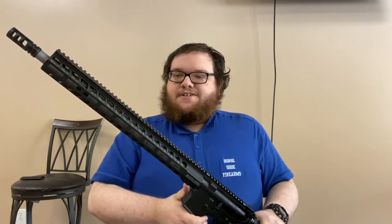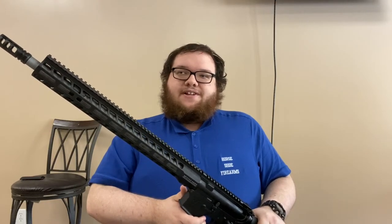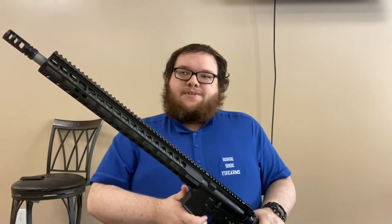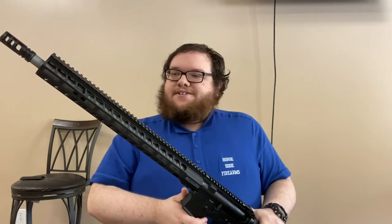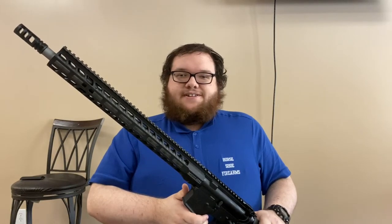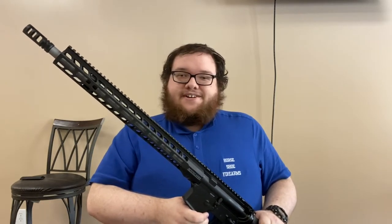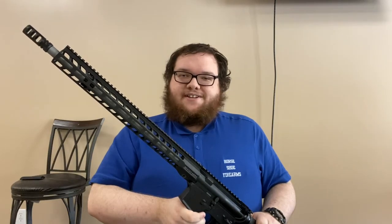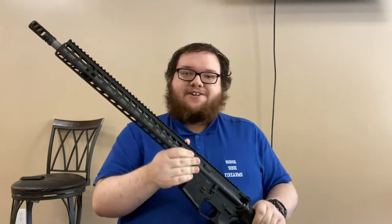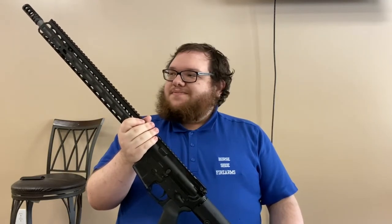Something like this gives you the 7.62x39/6.5 Grendel parent case, so you have a lot more powder behind it. A .243-diameter bullet — wider than a 5.56 and smaller than a .270. It's a very far-distance cartridge packed into the smaller 6.5 Grendel case. There's a lot of technology baked into this gun. Engineers at Hornady really worked on this cartridge, taking feedback from the special operations community to develop the 6mm Advanced Rifle Cartridge for the needs of the modern warfighter. This is a very effective platform to deliver that 6mm ARC cartridge.